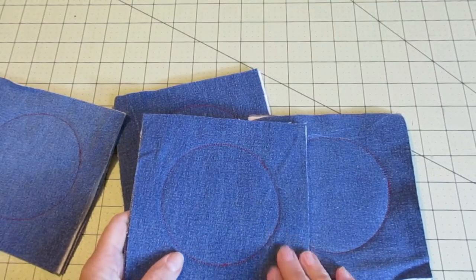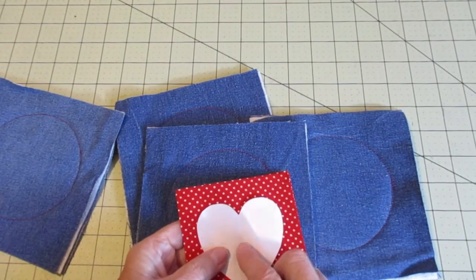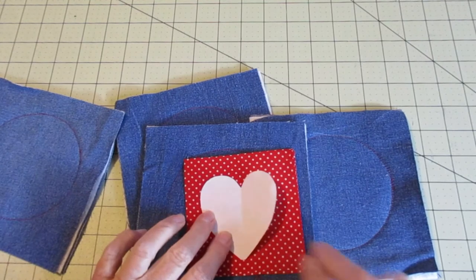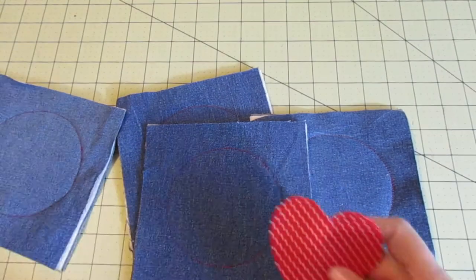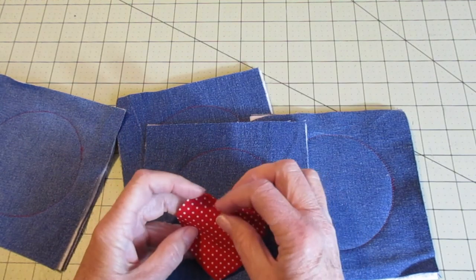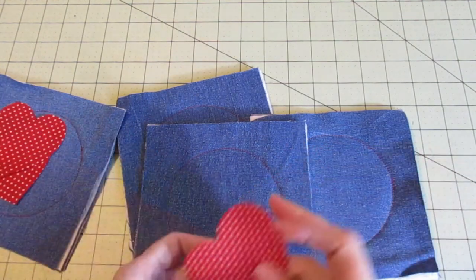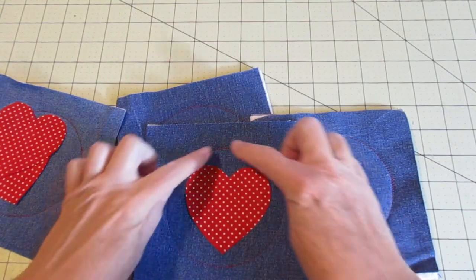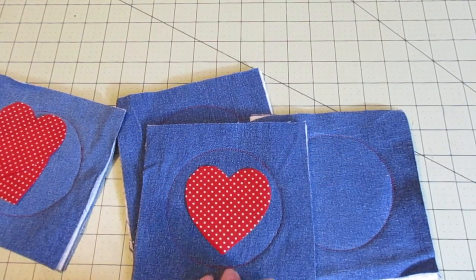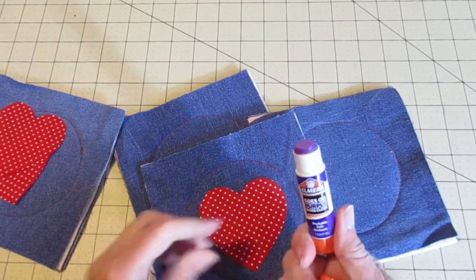I have all my coasters stitched. Now we need to work with our heart template. Go ahead and pin the template to your red fabric and cut out your stack of hearts. I went ahead and cut mine all at once, but you can cut yours individually if you'd like. Center your heart on one of your coasters and check around the edges to make sure you have it where you'd like.